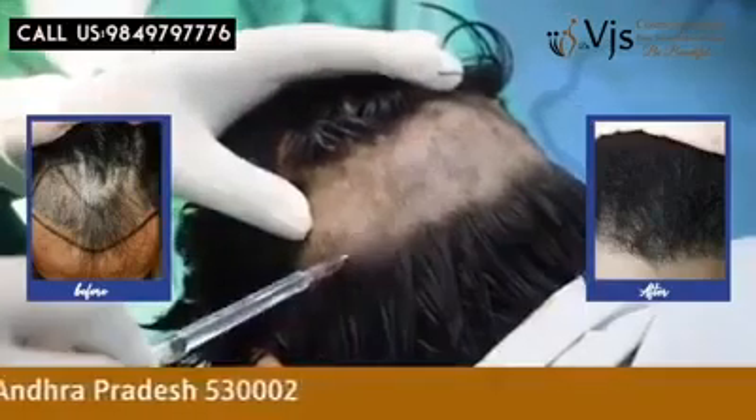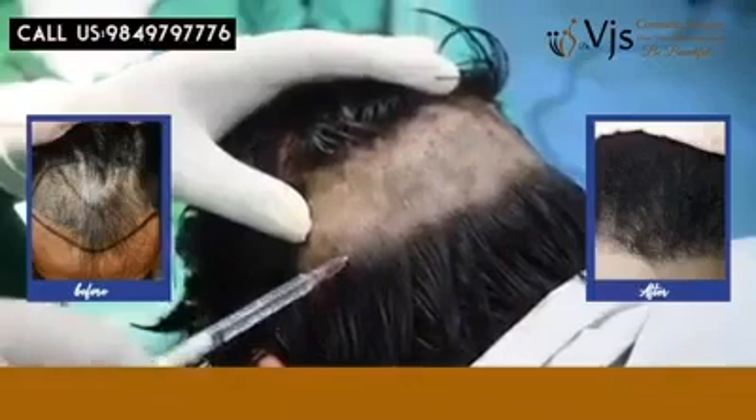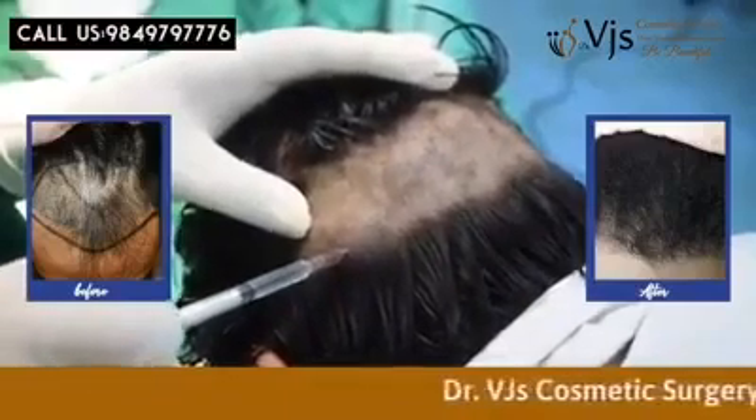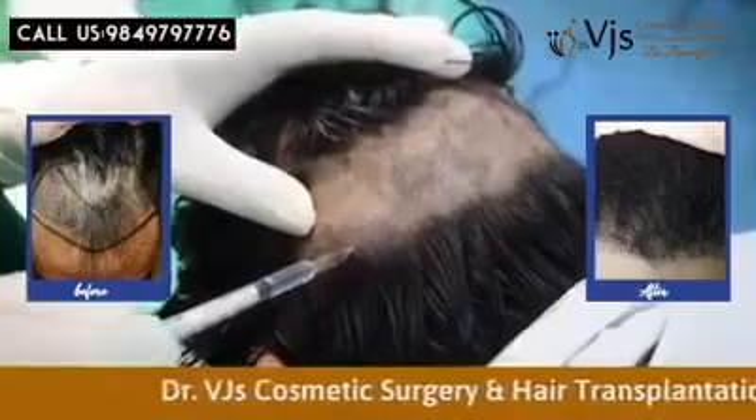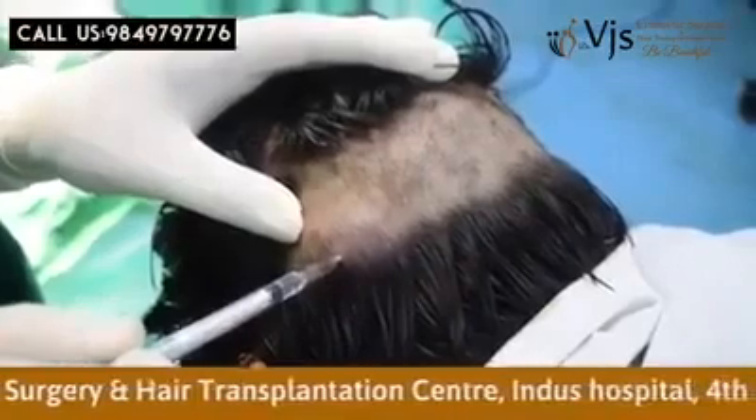Then we'll make the patient lie with the face down on the table. We'll inject xylocaine or lidocaine to anesthetize the area. This causes local anesthesia and the client will not feel any pain.